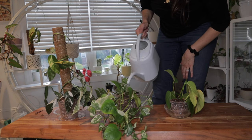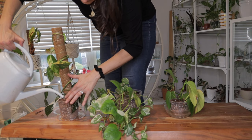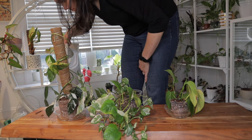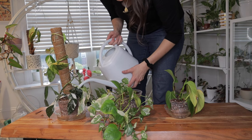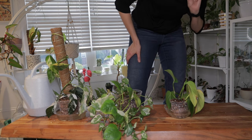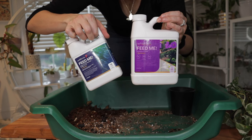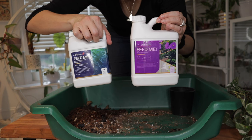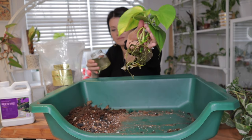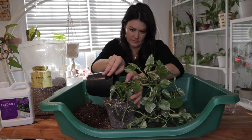Keep the soil only lightly moist as your pothos adjusts to its new soil environment — don't let it dry out completely for a while. Keep in mind, the transition from water to soil may cause some stress because the plant will have to grow soil roots when it has only had water roots up to this point. Allow the cutting some time to adapt gradually. Also hold off on fertilizing for a few weeks after repotting to minimize the risk of fertilizer burn. It is common for pothos cuttings to drop a few leaves during the transition — if you notice yellowing or wilting, trim them to redirect the plant's energy towards new growth.